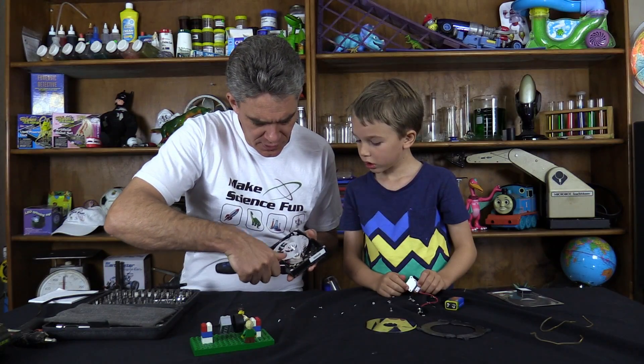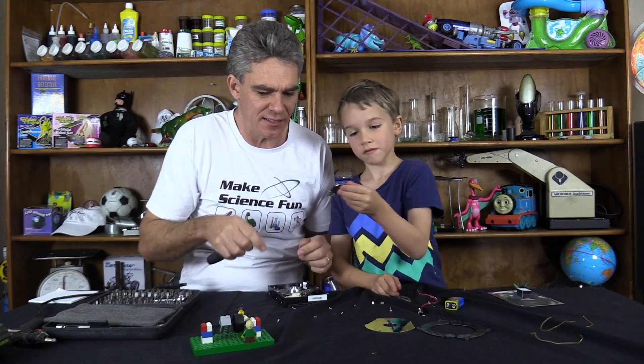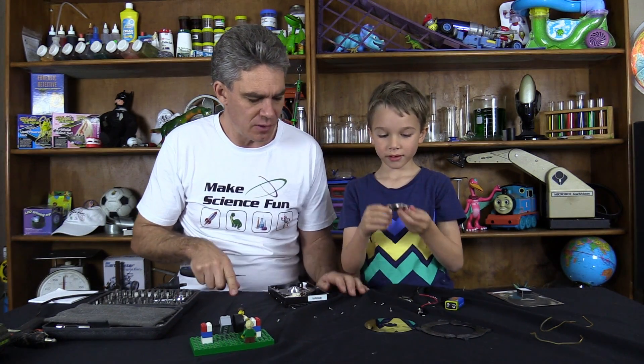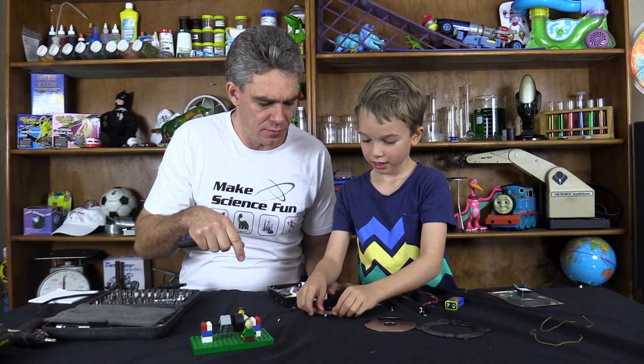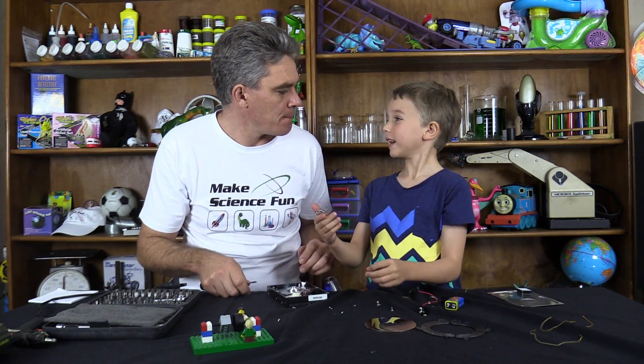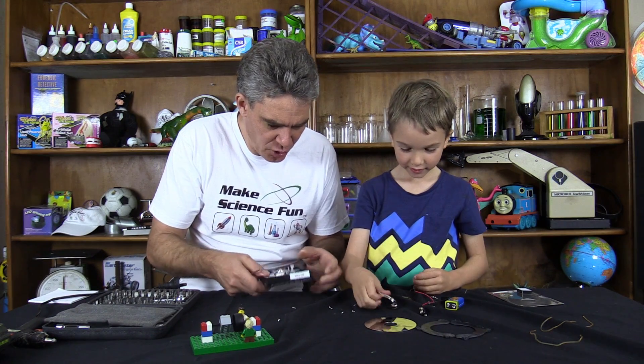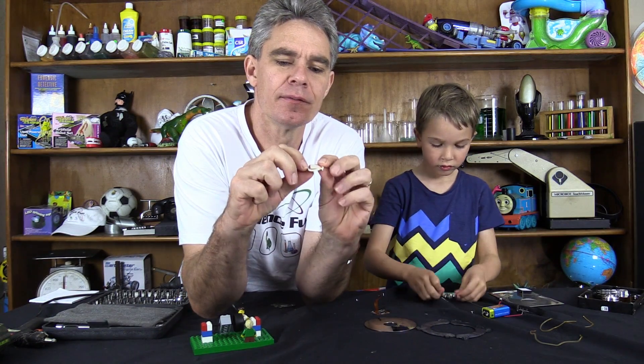What we need to do is just lever that up. Look what we've got there - what do you think that is, Sam? Put it near the metal screws. A magnet! Good boy. So you need two magnets.